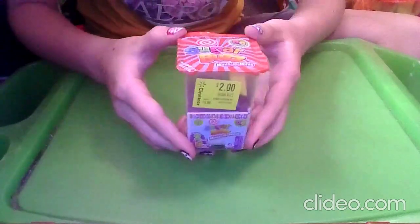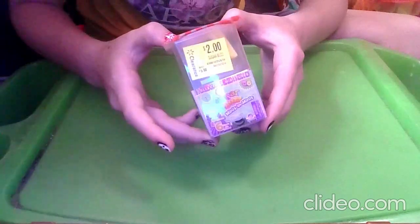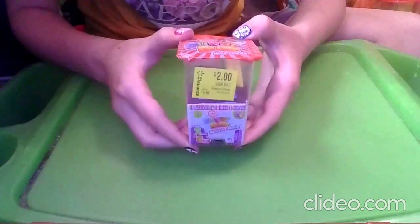What's up my Bear Cubs! Jada Bear here, and today we are unboxing Sugar Buzz Minis and Minis from Series 1. I've actually never opened up this toy before and I'm very excited because I saw Jack and Puppy and Gabrielle Kitty open theirs up.